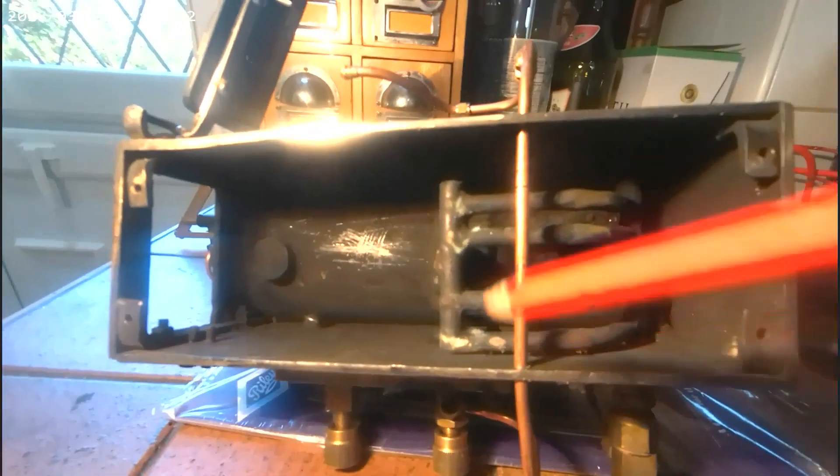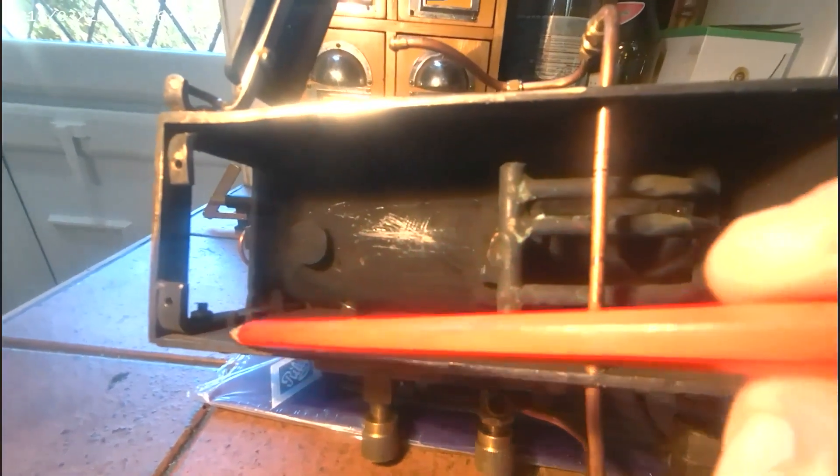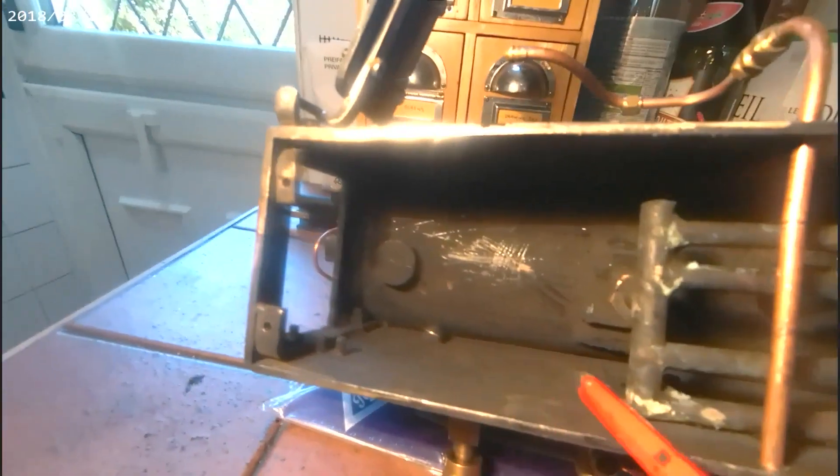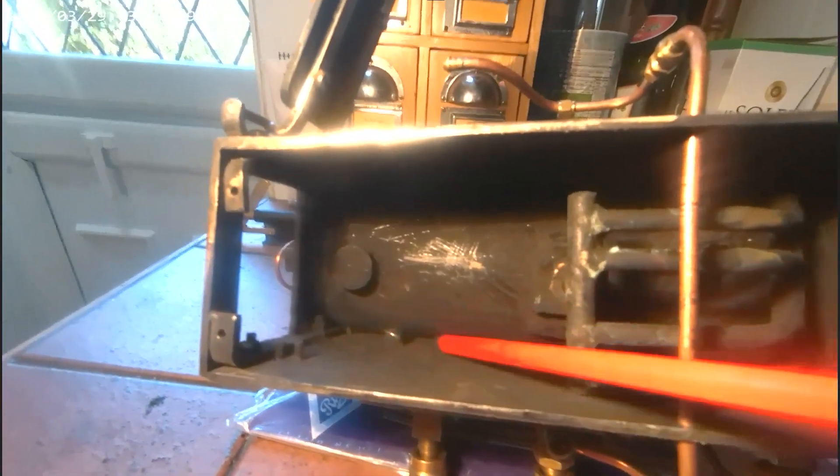I'll get on with making a base and I've got quite a bit to do with this boiler. It would probably have been cheaper to get a new boiler this size, but this is more interesting and quite a challenge. There's loads of things I've got to do yet.